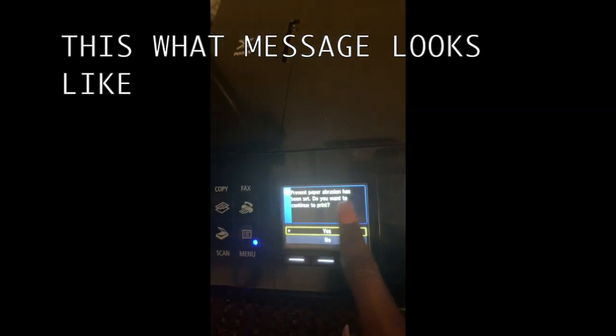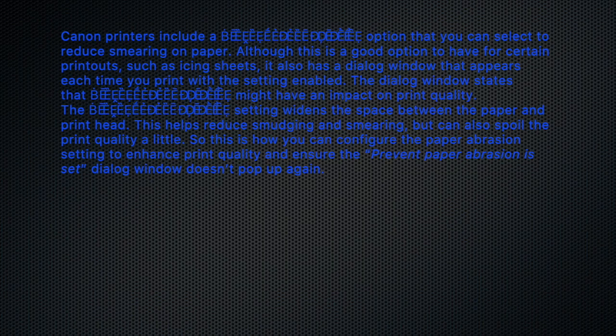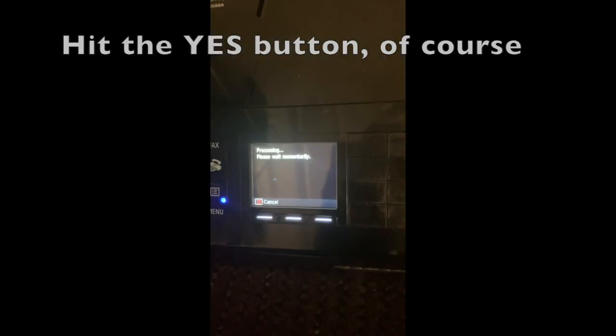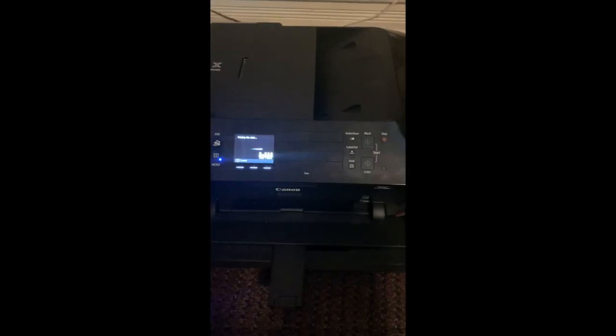A message pops up: 'Prevent paper abrasion has been set — do you want to continue?' Paper abrasion is essentially a setting that affects certain paper types. I'll hit yes and we're just going to wait to see what happens — fingers crossed.